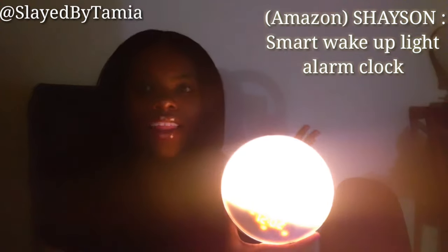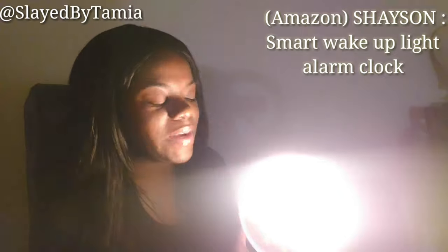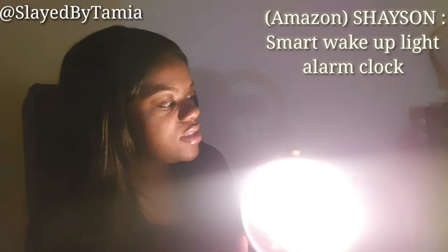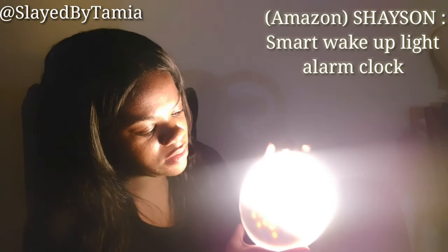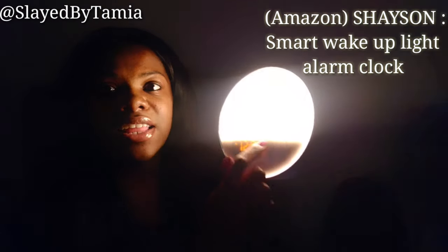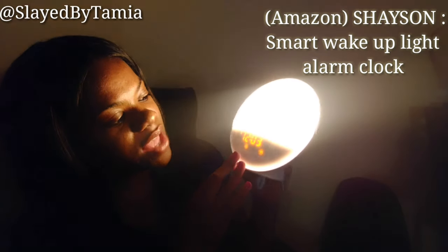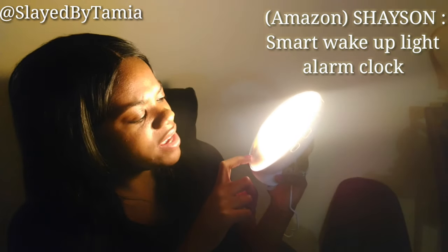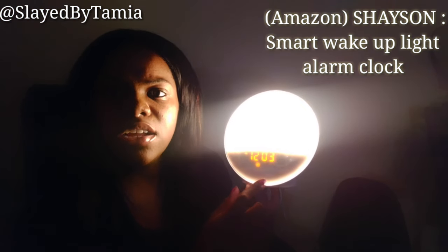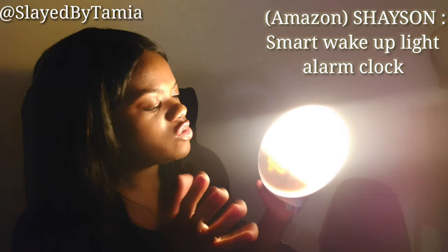It can be like a little night lamp, so I will definitely be using this when my baby gets here because I'll always need some light in the room at nighttime to see what's going on with him. Once you get it to the setting you want, it goes back to showing the actual time at the bottom. There's also a Wi-Fi indicator blinking — I feel like I can hook it up to Wi-Fi and do something cool with that.